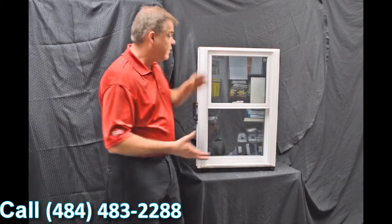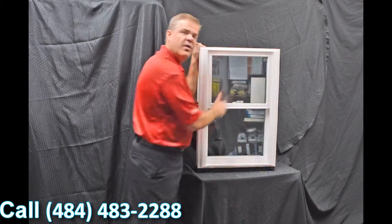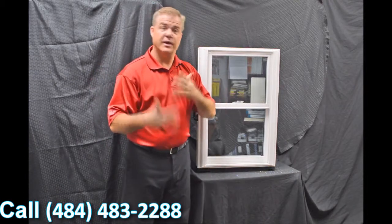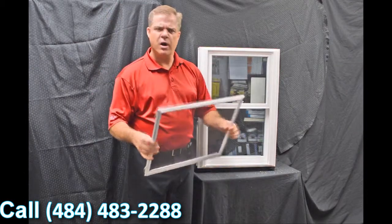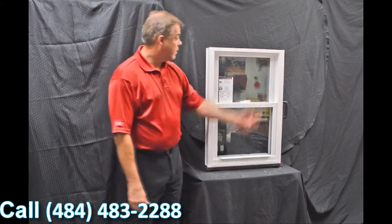Next, we use an exterior glazing bead on the window. The philosophy there is the harder the air and the rain hit the exterior of the window, the tighter that interior seal gets, so it has maximum weather protection against mother nature. We also have a fully extruded screen — it's extremely strong and extremely durable.